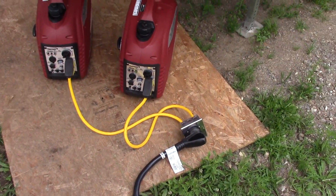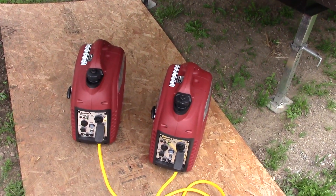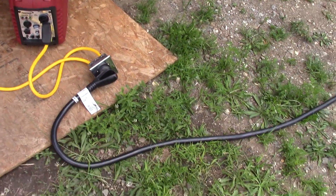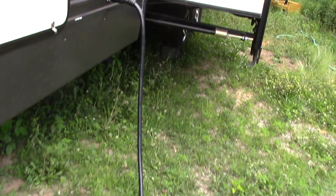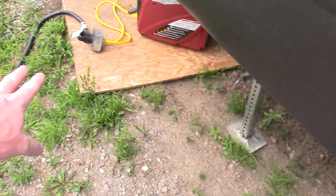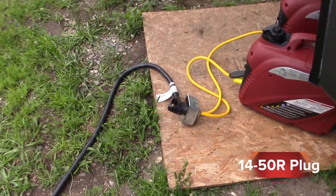We've got our cable of death going. The air conditioner's on, I've got the TV on and a couple other things inside, and obviously it's also recharging the battery. In my particular unit I've got a 50-amp service, so it was just a lot easier to use the 50-amp plug going in parallel.